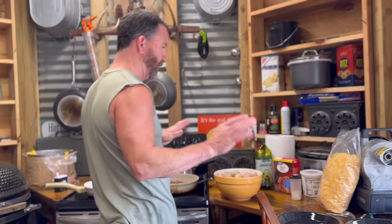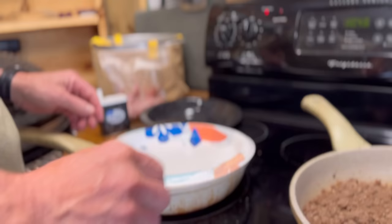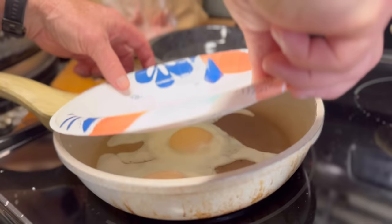Let's see if this is getting close. Oh folks, look at that! I'm gonna let them go for just a second more. Perfect. Are you ready? I am ready. I'm starving.